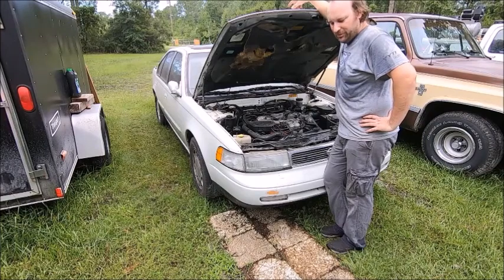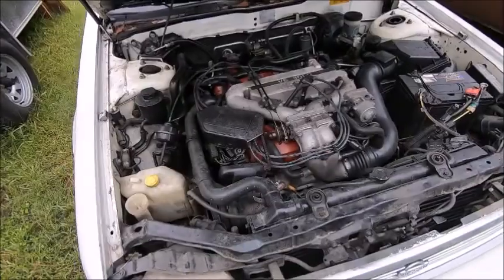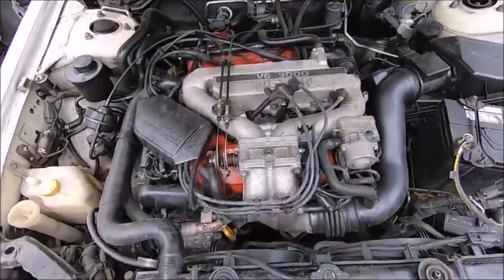Let me give you the close-up tour. Engine compartment — here's your V6. Dead battery.